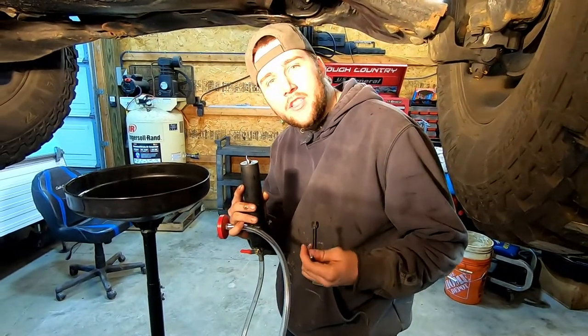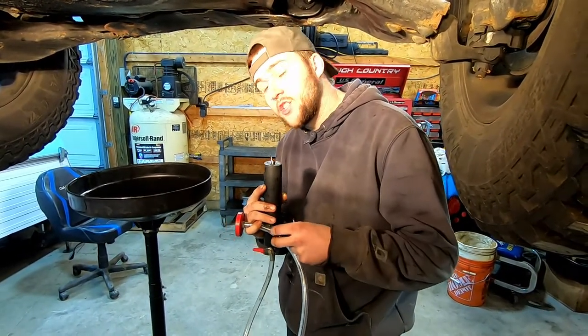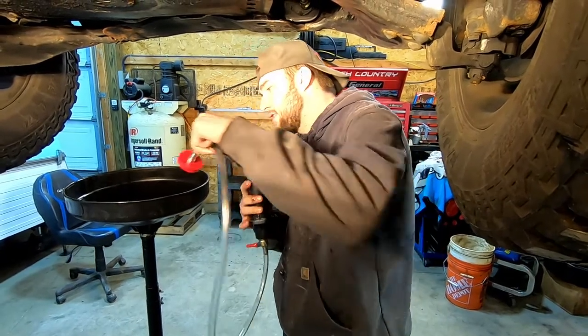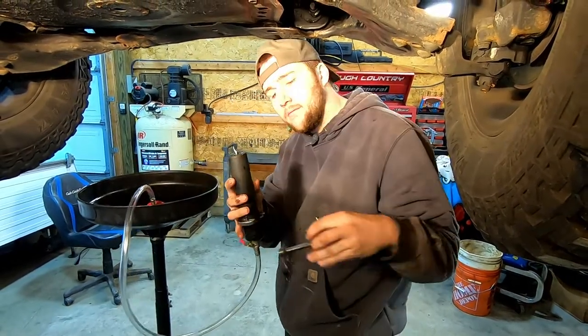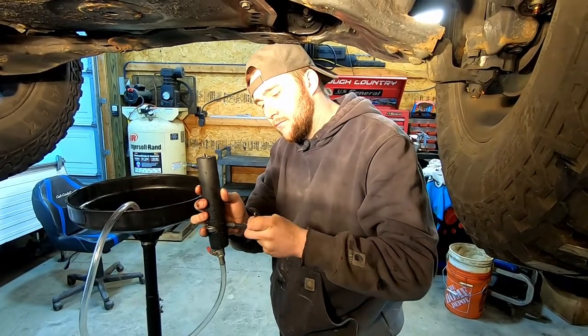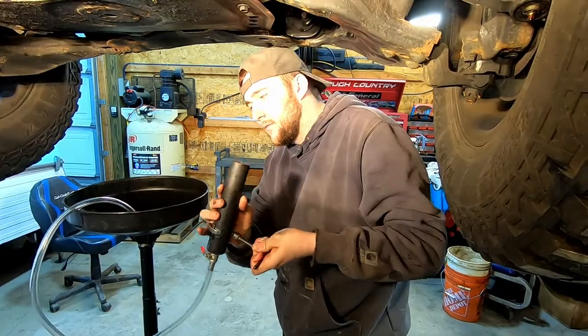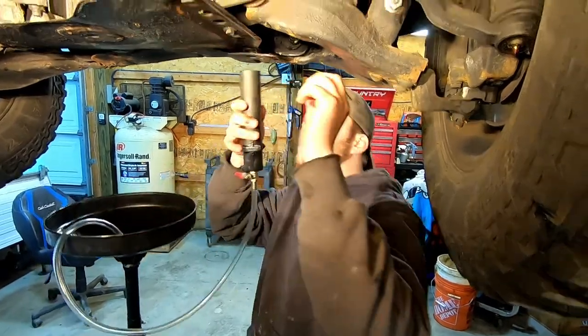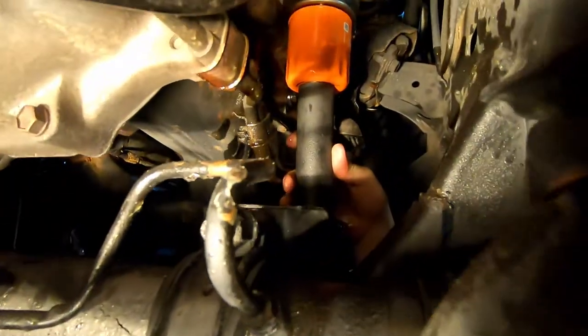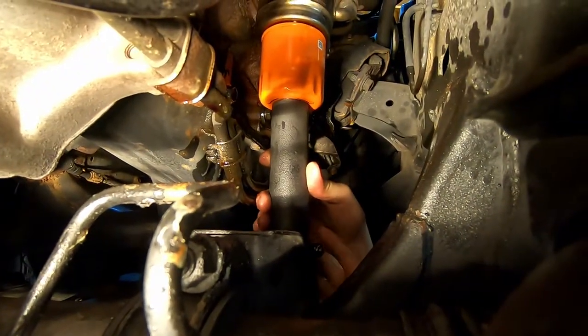We will now demonstrate how easy and clean the filter removal process would be with the use of our tool. Take the magnetic base, place it in your drain pan, use the included T-lever to set the tool. Then place the end of the tool up against the flat spot on the filter, press the release lever, and open your drain valve.